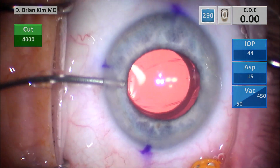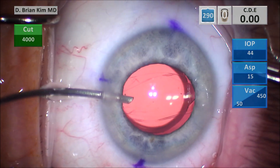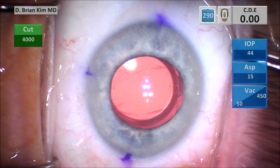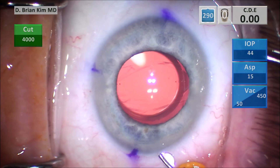I come out with the vitrector, then come out with the anterior chamber infusion cannula. I hydrate my incisions, then take the trocar cannula out and massage the eye — resulting in a really nice self-sealed sclerotomy as well as sealed incisions.